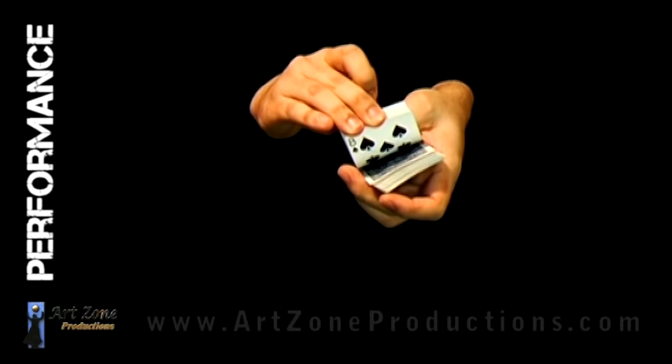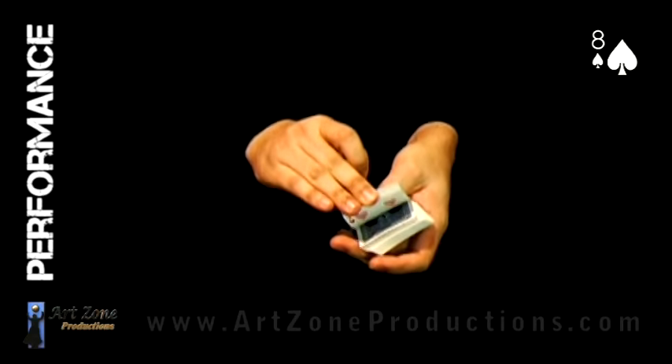All right, so let's suppose we have the spectator say stop. Just remember the card. I don't know which one it is — it doesn't matter, and I'll tell you why in a minute. One of the easiest ways to train a playing card is by snapping the fingers. I didn't even realize how easy it is, but let's see if it works.